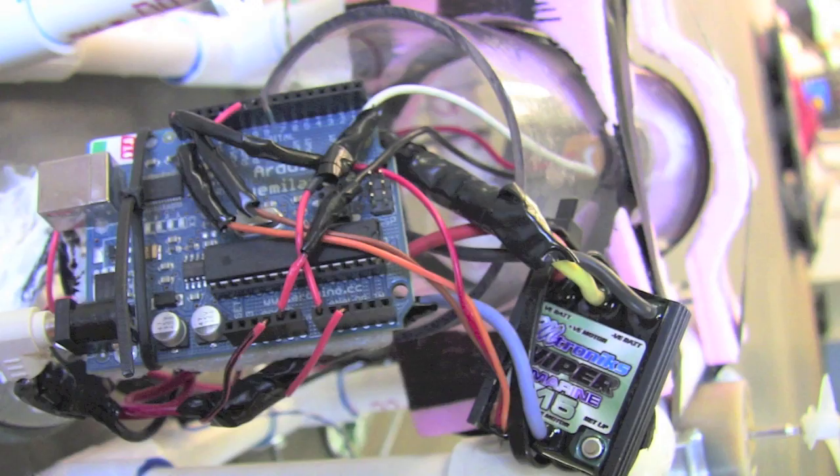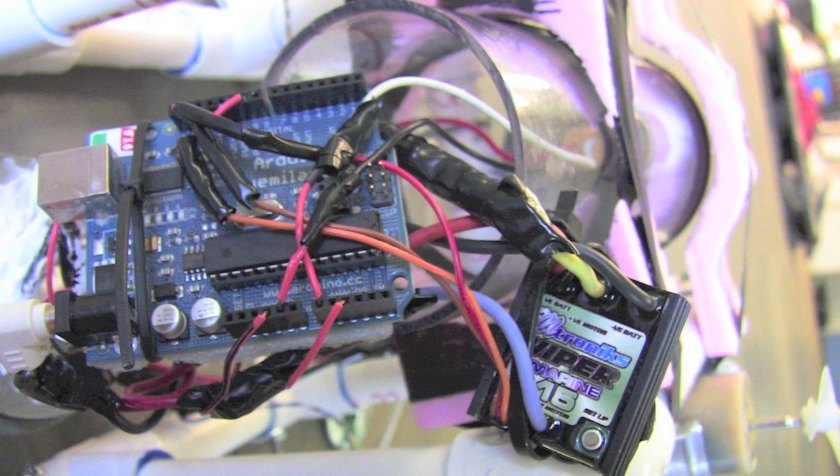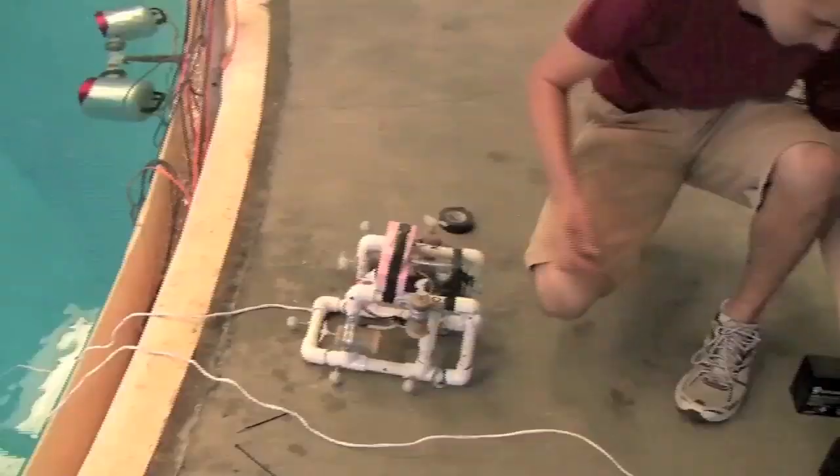The sea perch has been equipped with a pressure sensor, Arduino microprocessor, and motor control box. This allows the sea perch to have close control of its depth.